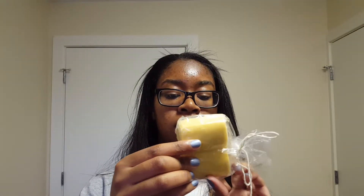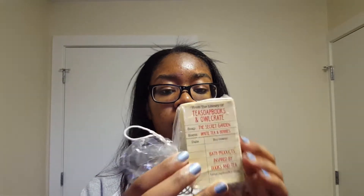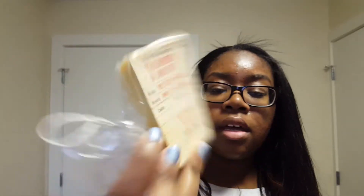The thing on top is soap — some kind of soap from Tea Soaps and Owl Crate. I'm not sure if it's printed on the soap, but the soap is the Secret Garden. The scent is white tea and berries, and it smells like white tea and berries, I believe.